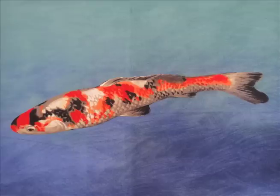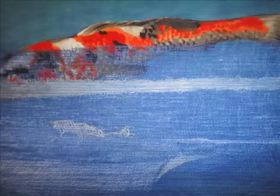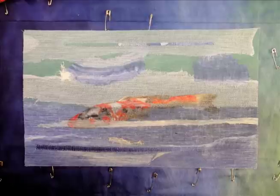I used McKenna Ryan fabric and this koi fish. I just fused one onto the fabric and then began to lay the muslin over and stitch in horizontal lines across. You can see here that the fish looks like it's floating in the water, so the muslin gives it an eerie effect.